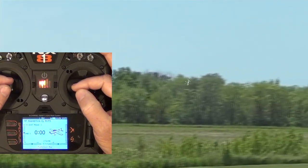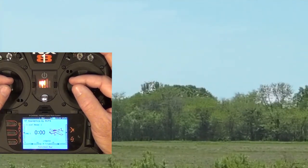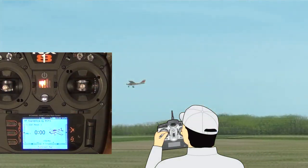Which fingers to use when making trim adjustments varies depending on the person. The trick is to rehearse making trim adjustments on the transmitter until it becomes natural to you. It also helps when making trim adjustments to raise up the transmitter and glance at each trim adjustment as it's being made.